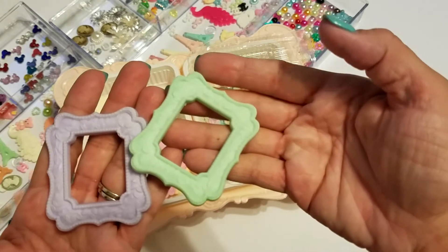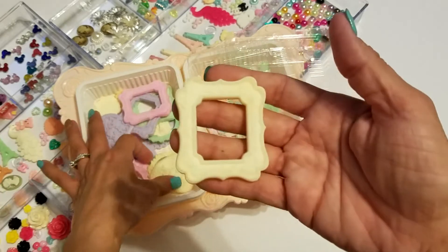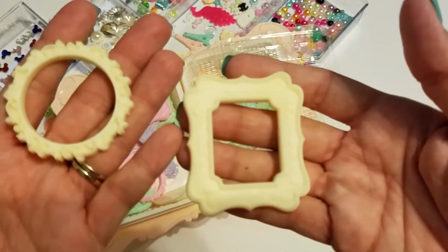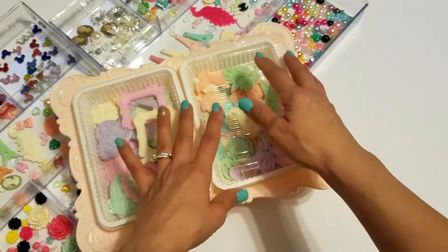You get different pieces in here, different colors — very pretty, very shabby. If you're interested, leave your information below. US only.